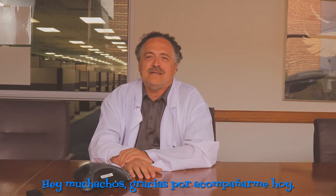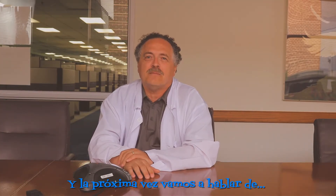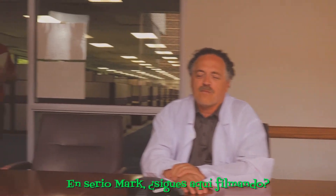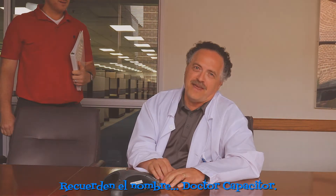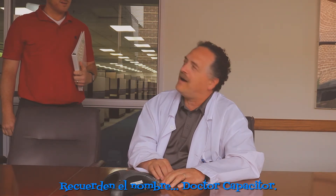Hey kids, thanks for joining me today. And next time we're going to talk about... Seriously Mark, are you still back here filming this video? I mean, we got a meeting, Dr. Nichicon. Remember the name — Dr. Capacitor.